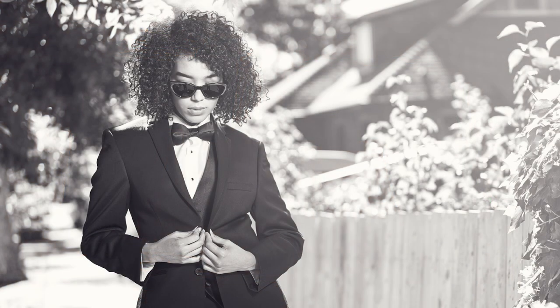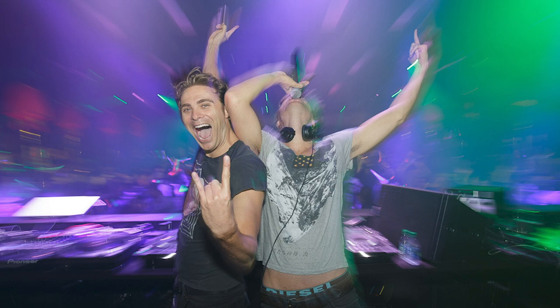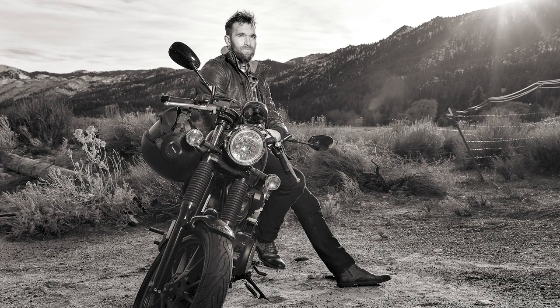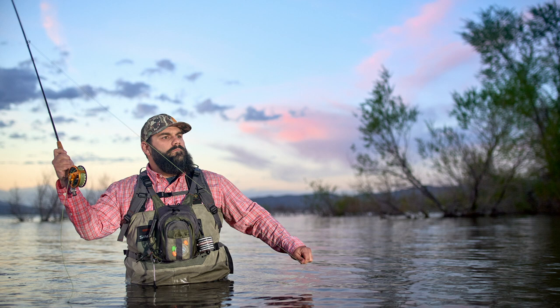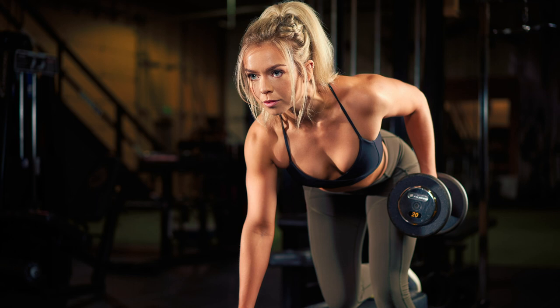Full disclosure: I am a location photographer. I don't work in the studio that much, so balancing out my speedlights or strobes and trying to make them match or mimic the light that already exists at a location is job number one when I'm working with light. This is a subject near to my heart, but this is not going to be a complete tutorial on all things strobe or flash photography — we're going right into balancing flashes with ambient light.